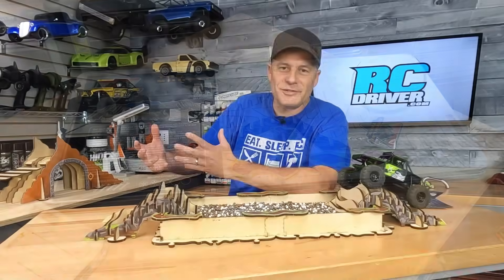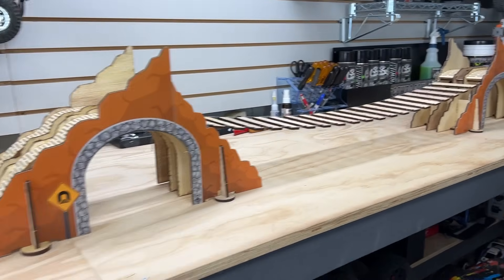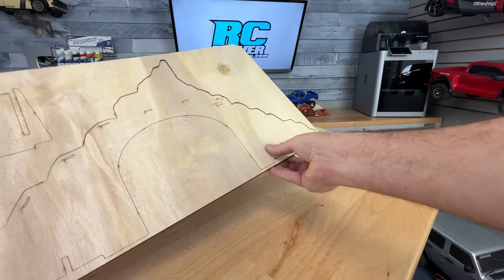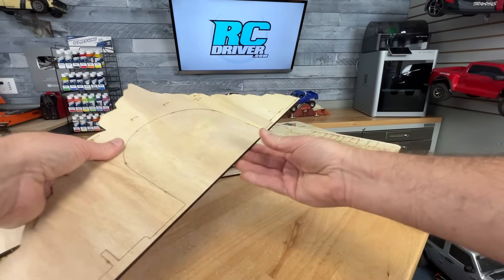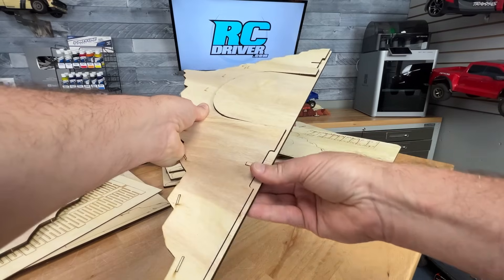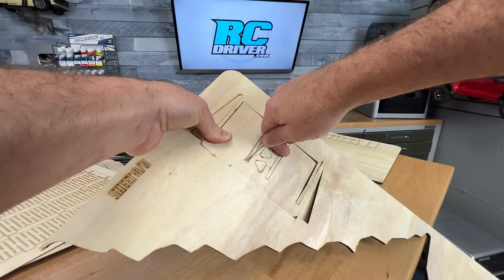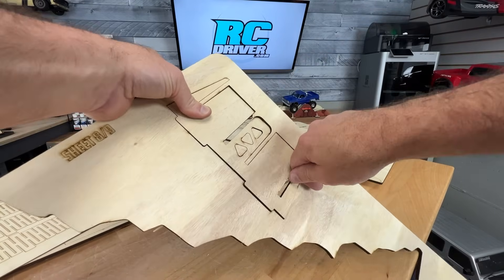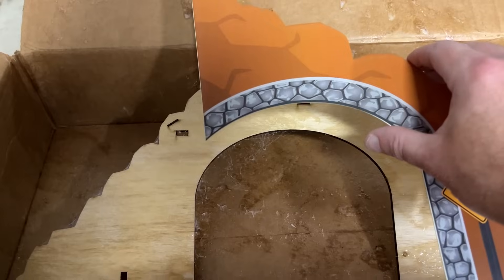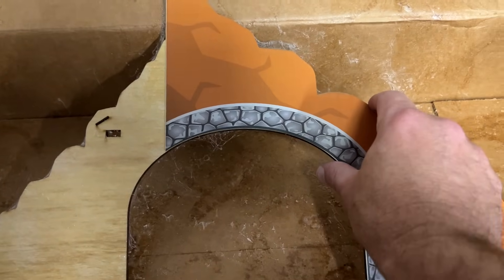After about five or six hours of work, I've got all three obstacles together. The Valley is so big I had to set it up on the workbench. For the build, you punch out all the parts from the plywood plates and knock off any extra wood bits stuck to the edges — for small pieces, I just use the end of a screwdriver or hex driver to push them out. Once pieces are separated, you move on to gluing the decorative panels on the sides. I used spray adhesive to tack them down — they give the obstacles a much cooler look.